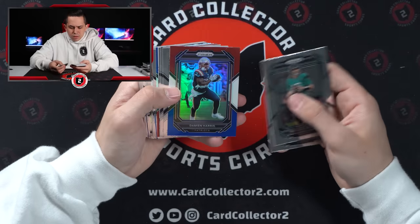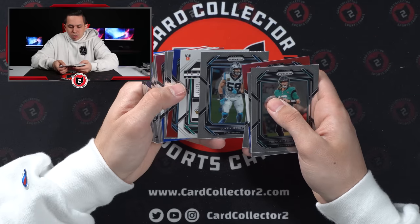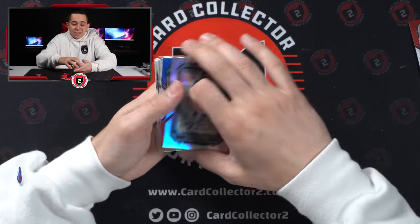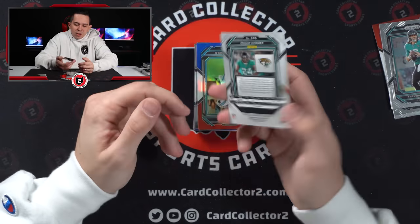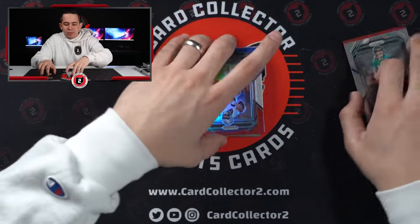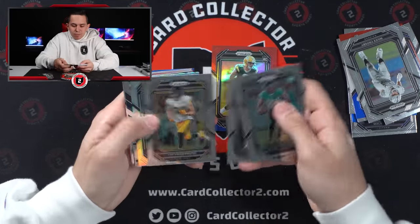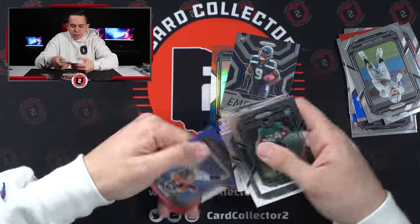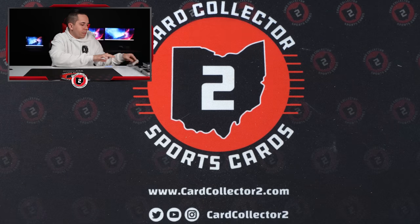Nice T-Law base. Damien Harris. Malik Willis. Snoop Conner — oh, it is an auto! It's not the auto I would have hoped for, but at least we did get an auto. Snoop Conner rookie auto. Like, could this have been Brock Purdy? Don't know. But definitely an intriguing bonus to this. Christian Watson red, white, and blue. Trayvon Diggs. Kenneth Walker. Minka. And Montrell Washington. Not a bad one — first auto and a Christian Watson red, white, and blue. Alright, final three: 18, 19, and 20. This is thick — so there's our fifth jersey. And one auto.